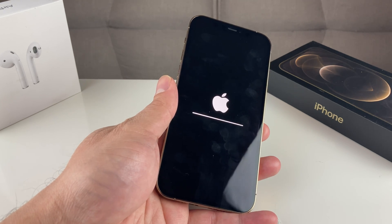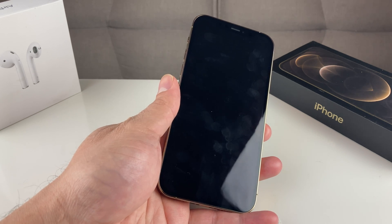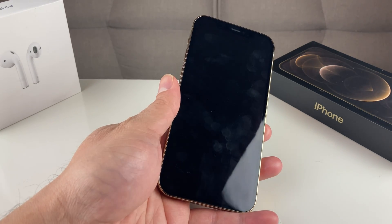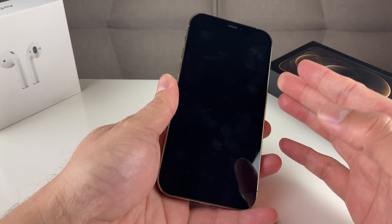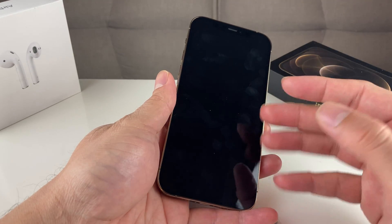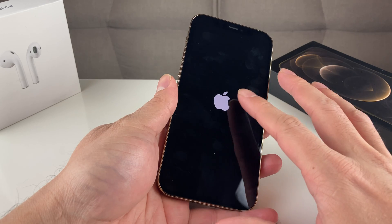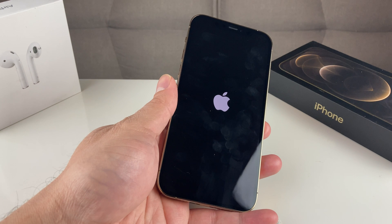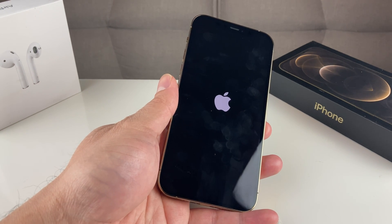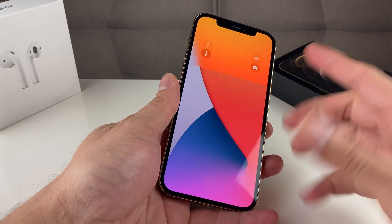Once you confirm the reset, you'll see the Apple logo and the reset will begin. Wait for the phone to get back to the home screen — it might go black for a second or two. Wait until the screen gets back to the home screen. The Apple logo will still be showing as it goes through the full reset of the network settings. This really does help the phone clear out any network settings that could prevent it from connecting to Wi-Fi.